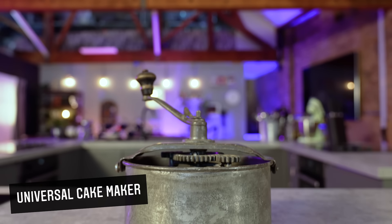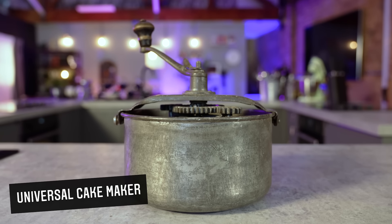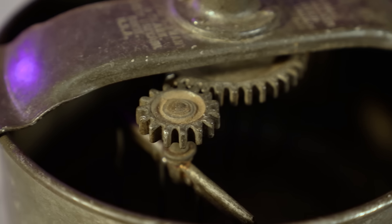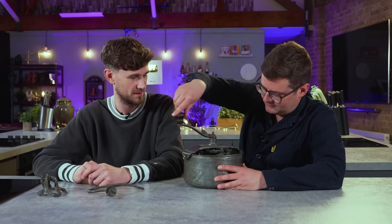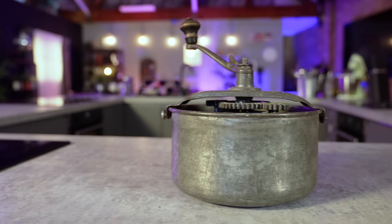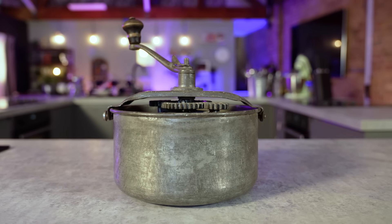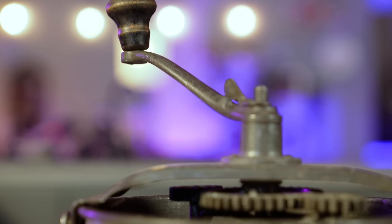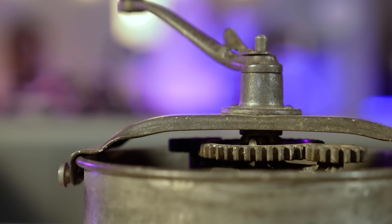This is the Landers, Frary and Clark Universal Cake Maker. Cake as we know it now was popularised in the 19th century, and with the appetite for cake came the need for cake makers. This is the 1896 version of the modern stand mixer. You simply select your required attachment — you've got a whisk, you've got a dough hook — add your ingredients and crank the handle to mix.